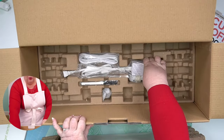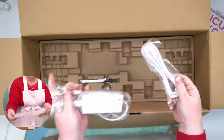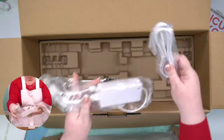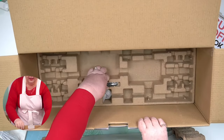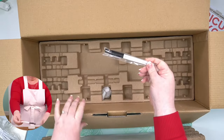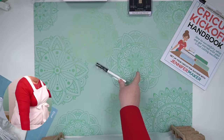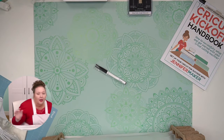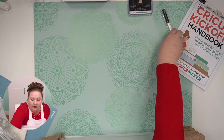This is our power cord and this is the USB cable. So power cord, USB, and a pen — we'll be using the pen in lesson three. There's also a pen, I'll set this over here.